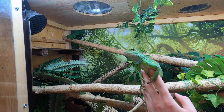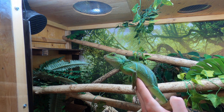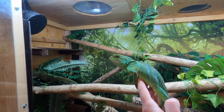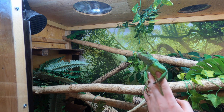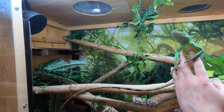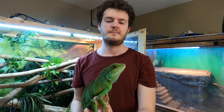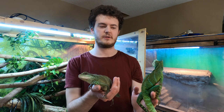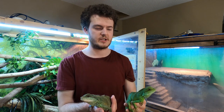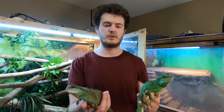Once Nessie is settled she does enjoy being held. You can really see the blue — or I guess turquoise — bands she has down her back. Rex and Yoshi have these too but they're not as defined as Nessie's. She is quite long and obviously longer than Yoshi now. Because Yoshi is missing a tail she's a little bit smaller physically — you can see her head is a bit smaller. Nessie will get a bigger head eventually, but you really see the color difference between the two.